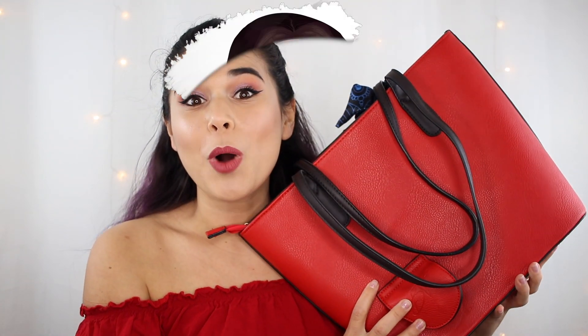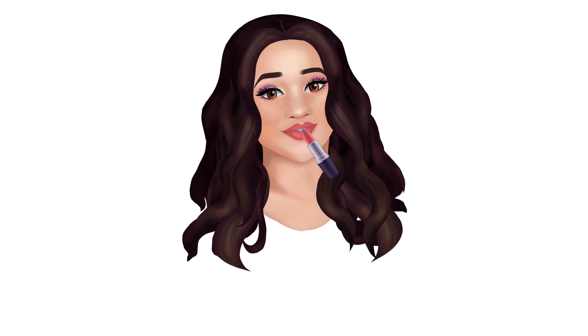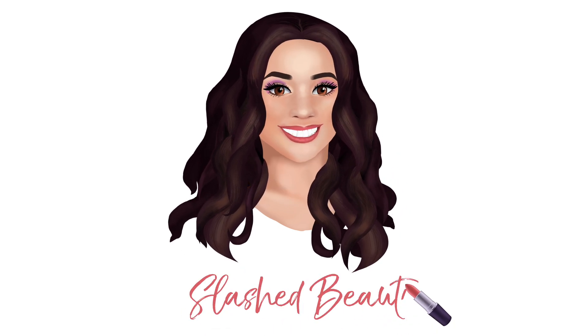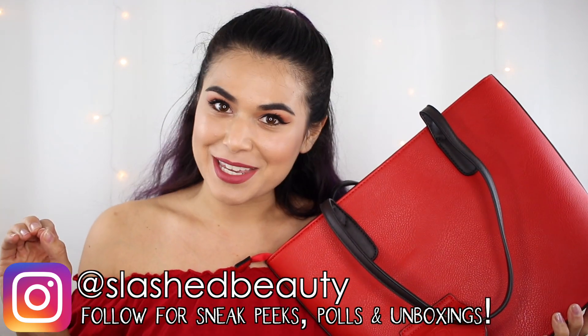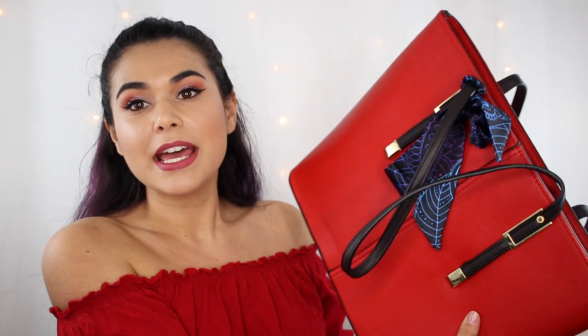Today I am reviewing the Portovino wine purse. I heard about this product for the first time a couple years ago, and then I got an email asking if I wanted to try it out. I thought that with spring break and summer coming up, this is a really cool functional fashion piece that you could bring along to different events or activities. These purses range from about $49 to $75 depending on the style. This style you see here is the tote.